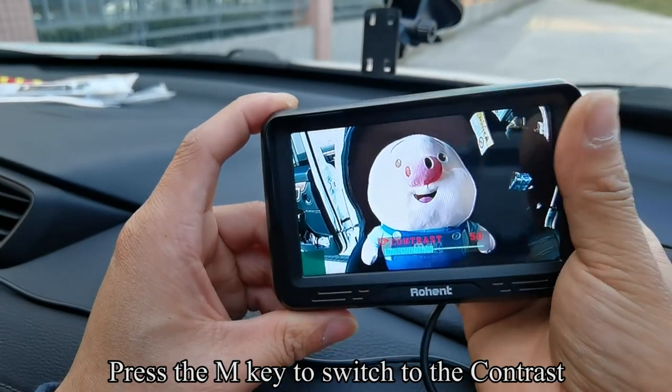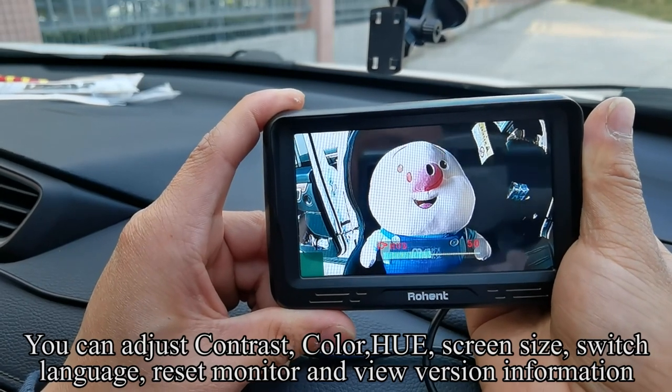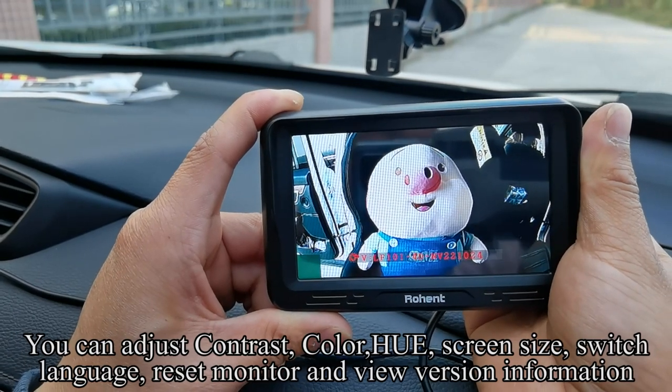Press the M key to switch to the contrast. You can adjust contrast, color, hue, screen size, switch language, reset monitor, and view version information.